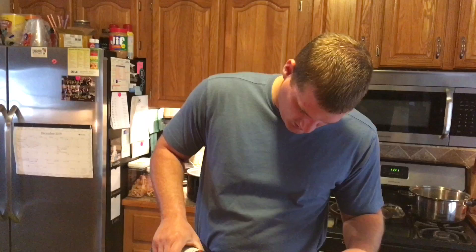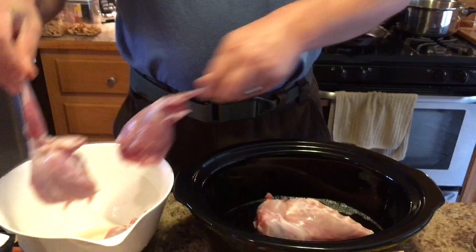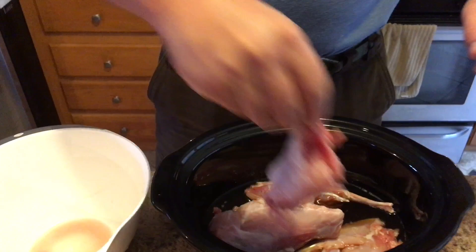Once you do that, just get your meat and stick it down in there. That is the first step — right now we're just cooking the meat and putting it in the crock pot.